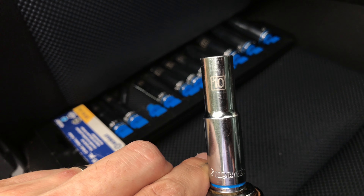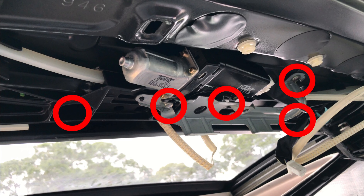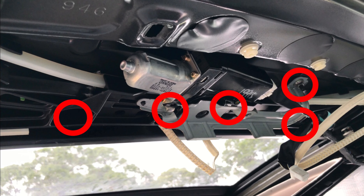Next we used a 10 millimeter socket to remove the five bolts holding the motor and belt assembly. These are the locations of the bolts you need to take out.